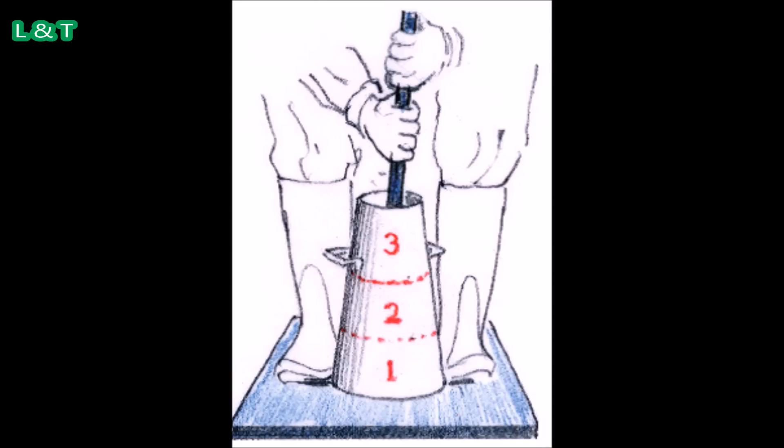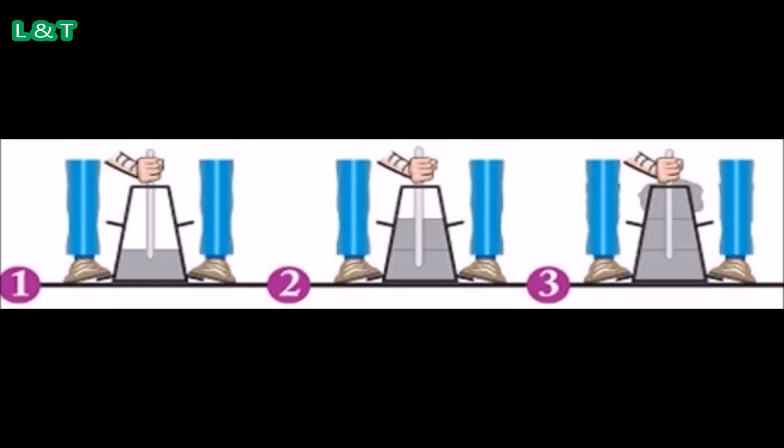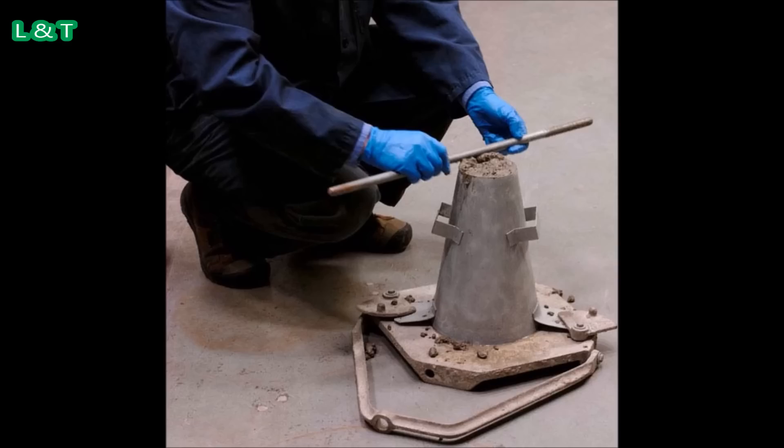Number 4: Tamp each layer with 25 strokes of the rounded end of the tamping rod in a uniform manner. Number 5: Remove the excess concrete and level the surface with a trowel.